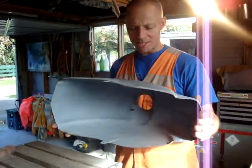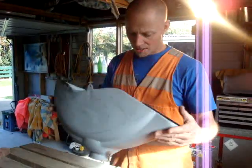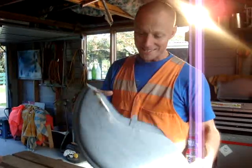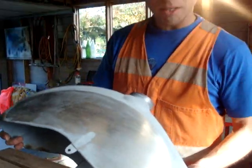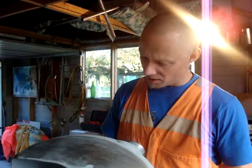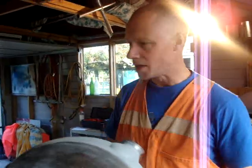This is a Lambretta front mudguard. As you can see, a little bit buckled, dented, cracked. So I've metal finished one side this morning. Thought I'm holding out on everybody out there, I'd better show you how to do this.